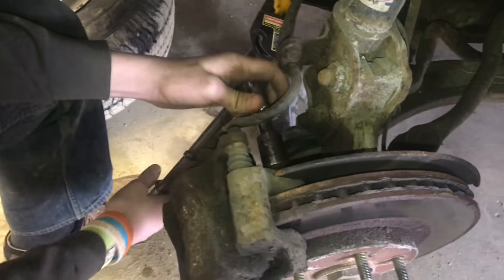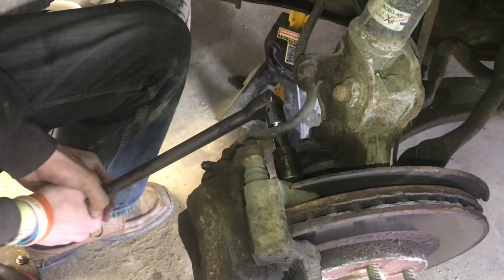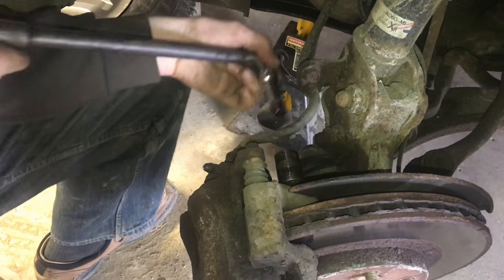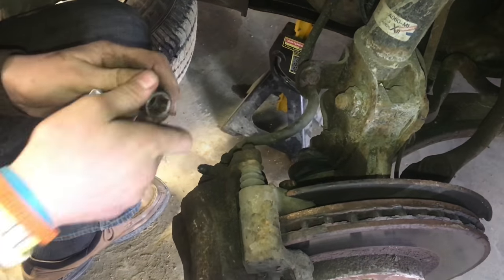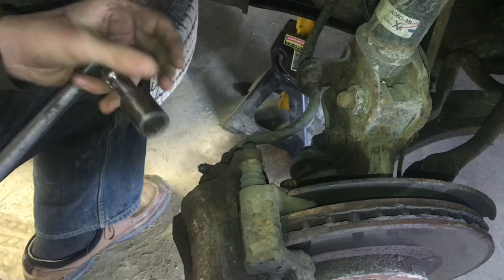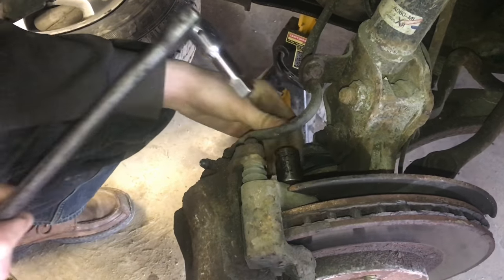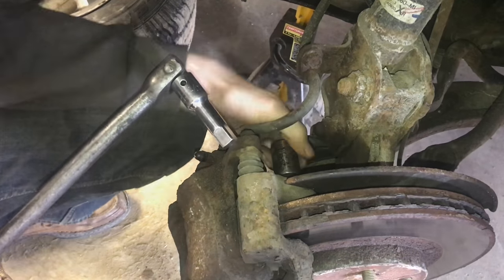So now, just with the breaker bar, we can use this and loosen it up a little bit more. I don't know how many foot-pounds you have with that, but you have a lot of leverage, and not a lot of bolts can withstand that. Now, from here that it's loose enough, we can move on to a half-inch ratchet.